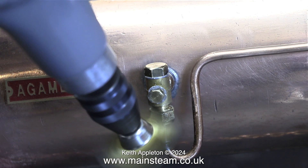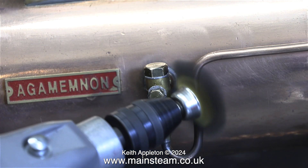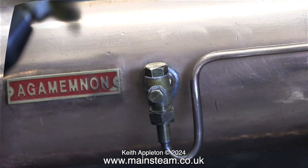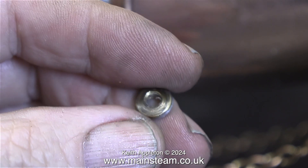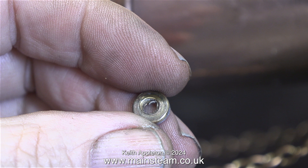I'm giving the union nut a final clean using a brass wire brush. I'm also cleaning up the pipe, because there was some soot on it at this point. In the end, the check valve, the pipe, and the union nut look okay. The patination will get better once the engine's been run in steam. Here's a close look at the original boiler bush made from brass — as you can see, it's far too weak. This was never a good idea.